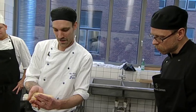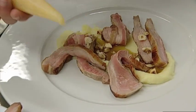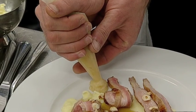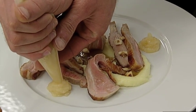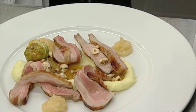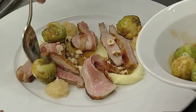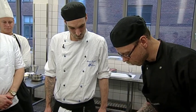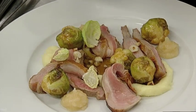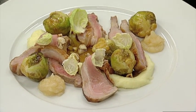Så har vi lavet en lille æblekompot, som vi i dagens anledning har sat i en lille sprøjtepose for at lette arbejdet. Men det er bare æbler, som vi har kogt ned sammen med lidt syre, fordi mosen og smøret gør at det er meget fedt - så her har vi noget syre for at ophæve det lidt. Og så til allersidst rosenkål, glaseret op i en ølsirup, som er en halv liter øl kogt ned til omkring en deciliter, smagt til med brun sukker og lidt hvidvinseddike. Og lige for at pynte den af har vi lidt friske blade fra rosenkålens inderste, som man kan pynte af med.